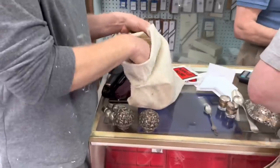Yeah, it's probably coated. Yeah, yeah. These two are 10 grams. Spoons and all kinds of stuff.